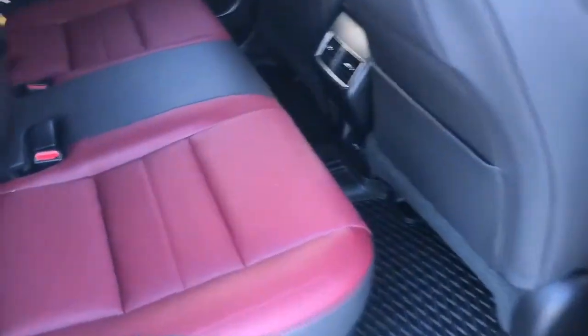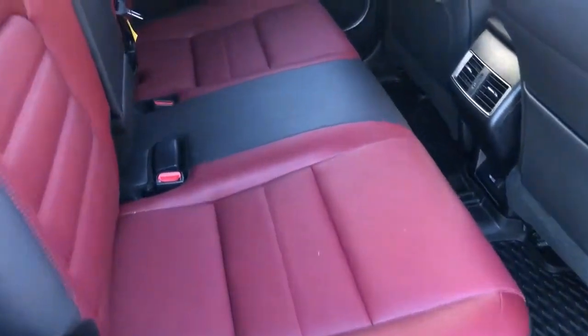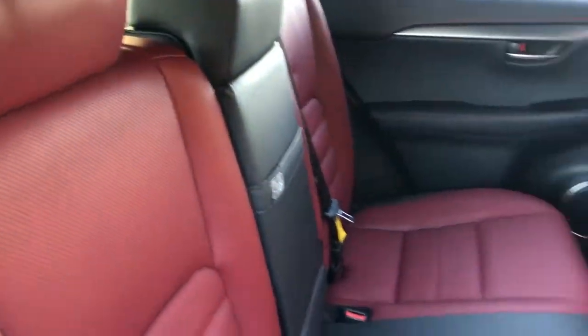For the interior, it comes with Nuluxe red leather seat interiors. They also separate into a 60-40 split at the back, so it will be able to provide you a little bit more cargo space if you need it.